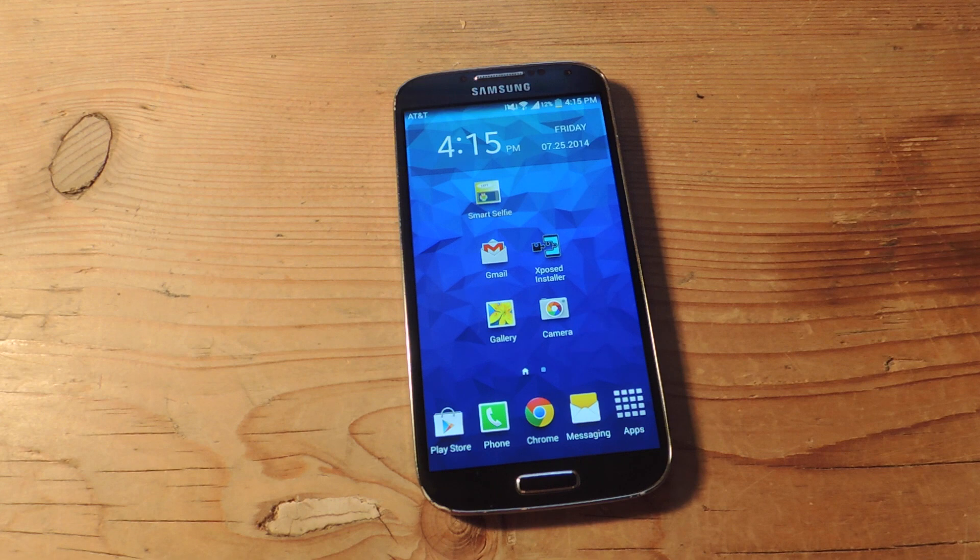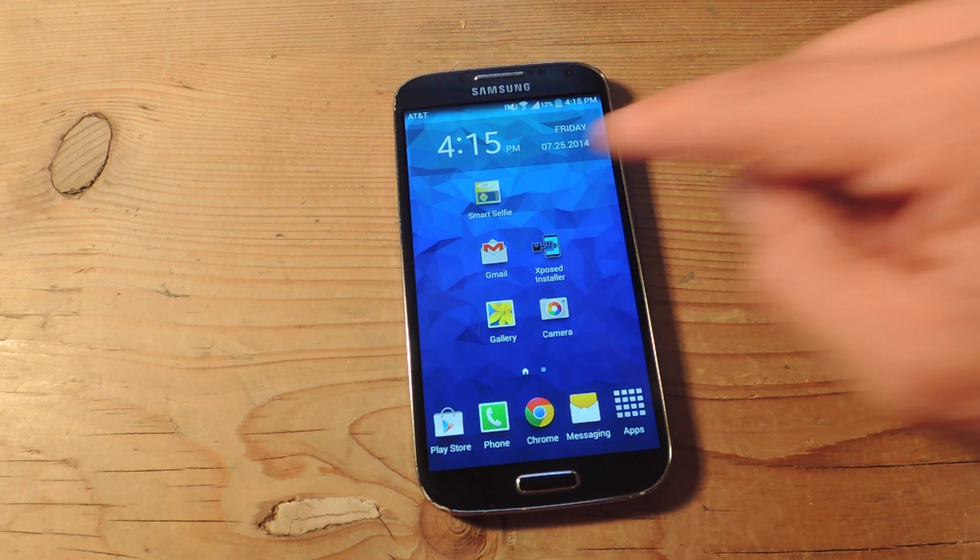And then it'll actually count down, tell you to say cheese, and then it'll snap the picture for you. So let's show you how to use it.